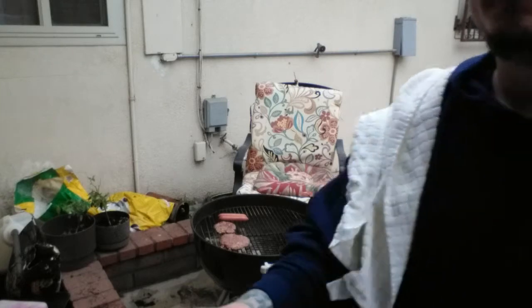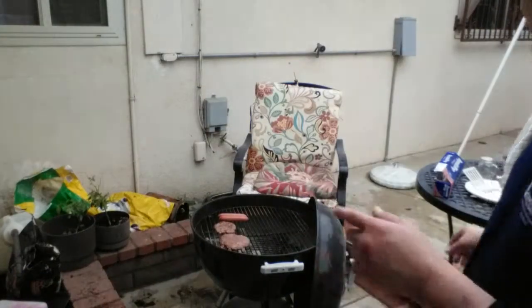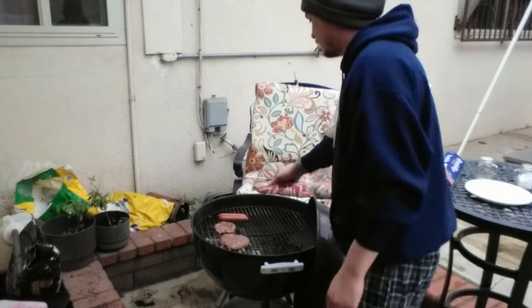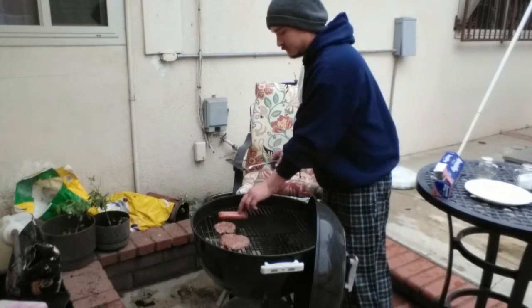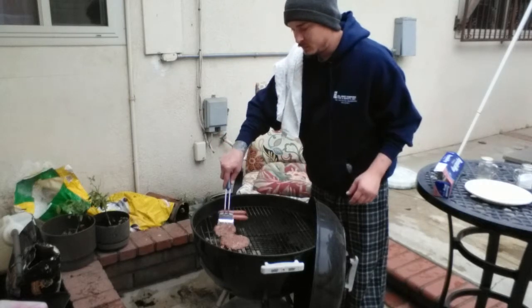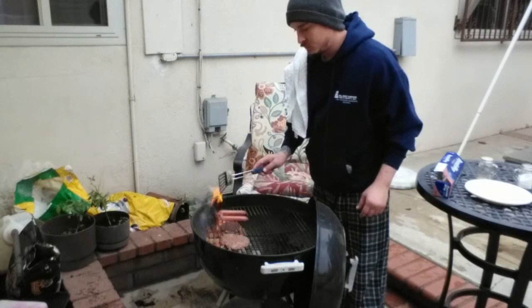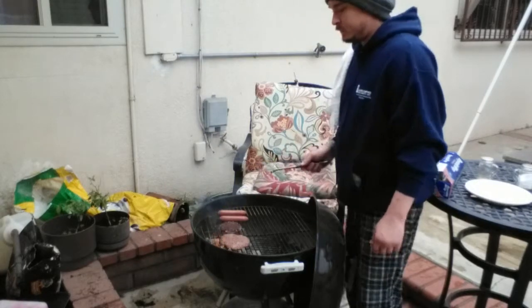Looking good actually — let's flip that before going away, see how she looks. Going to cook some of those dogs. Looking good.